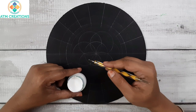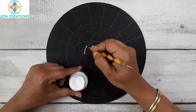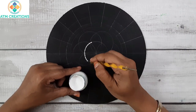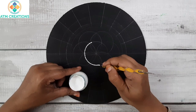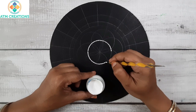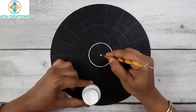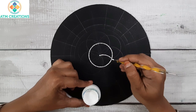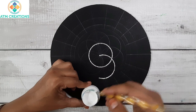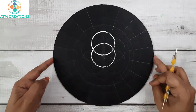Using white acrylic color, I'm going to keep some tiny dots to cover the border of the circle. It's going to take a lot of time, but you need to be really patient. Now one circle dotting is over and I'm going to dot the next circle.